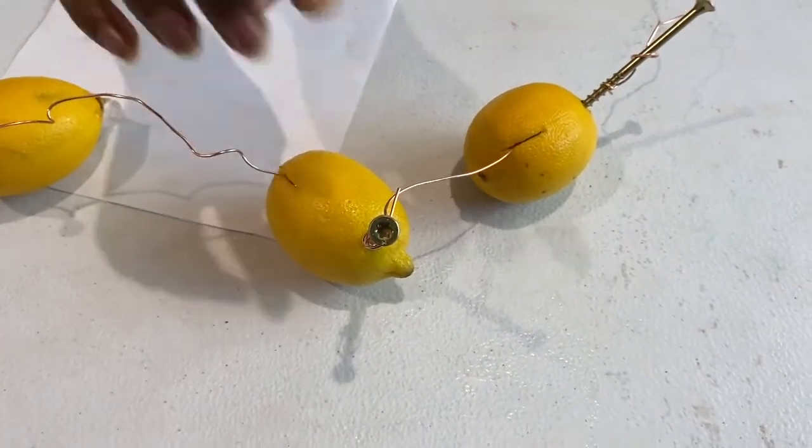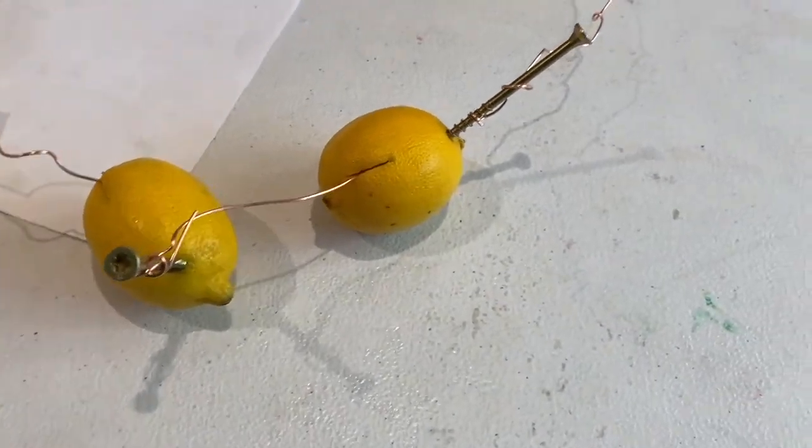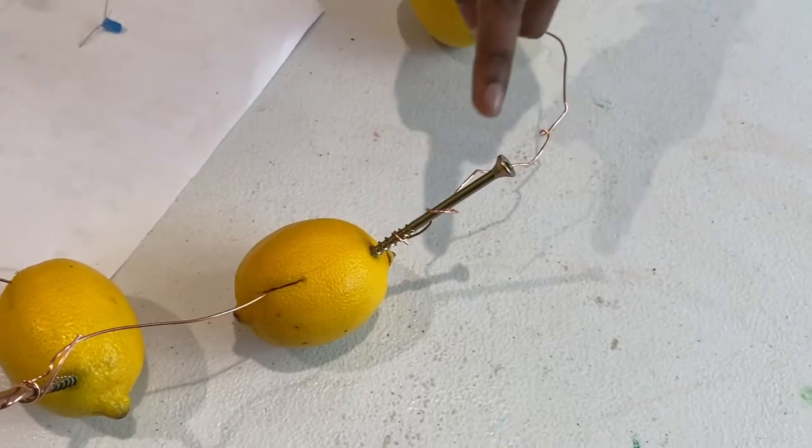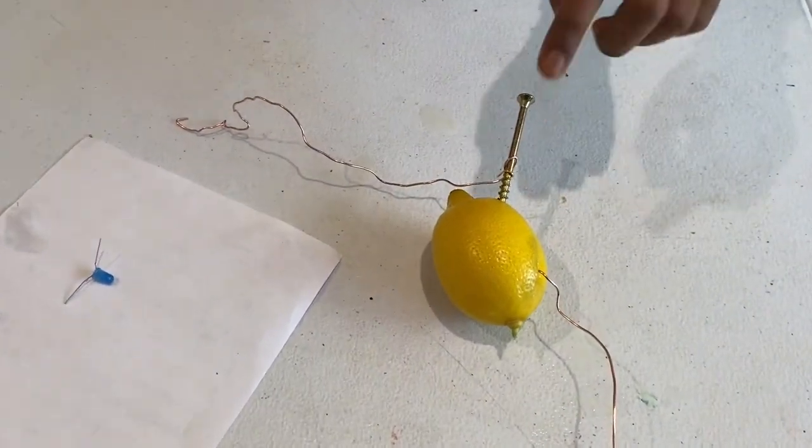And the nail and the copper wire is connected to this other nail, which is also connected inside the lemon. And the copper wire is connected to this nail and is also connected inside the lemon. And the copper wire is connected to this nail.